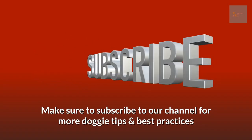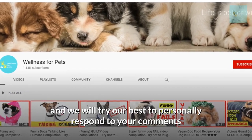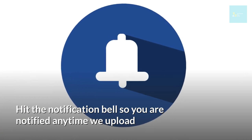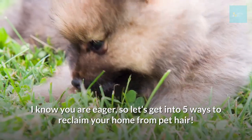Make sure to subscribe to our channel for more doggy tips and best practices. Leave a comment down below saying 'I subscribe' and we'll try our best to personally respond. Hit the notification bell so you're notified anytime we upload. Now let's get into 5 ways to reclaim your home from pet hair.